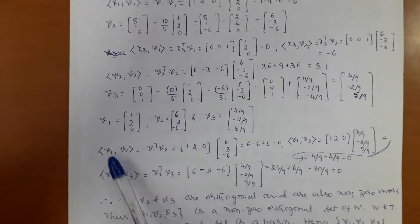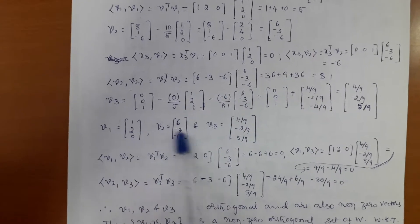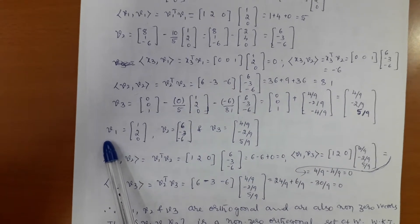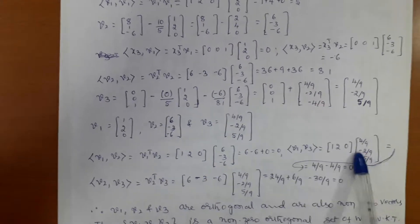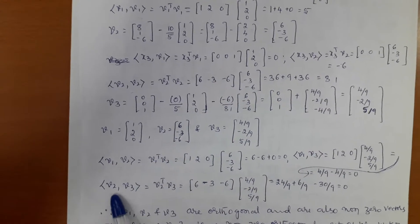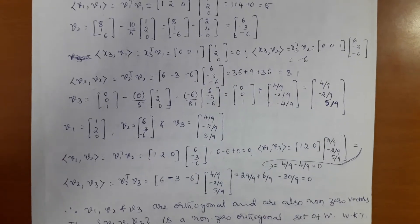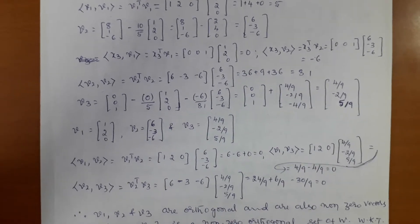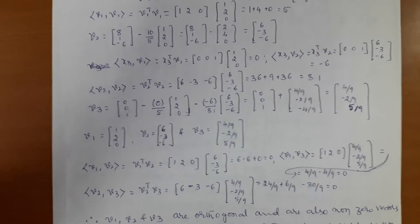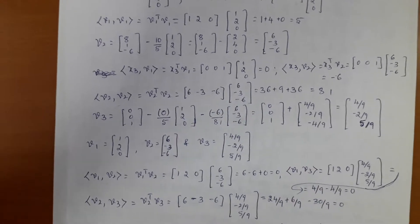Then only we say that is an orthogonal set. The inner product of v1 and v2 is nothing but v1 transpose into v2, which gives zero. Similarly, the inner product of v1 and v3, multiplying row into column, gives zero. And the inner product of v2 and v3 means v2 transpose into v3 gives zero. This is your class check to verify whether v1, v2, v3 are correct from the Gram-Schmidt method. Don't simply write zero without verifying — you will lose marks.